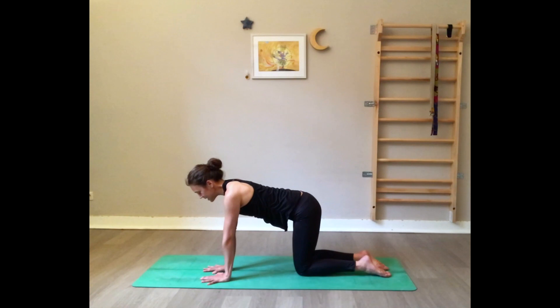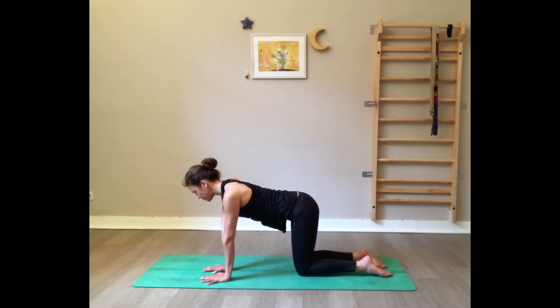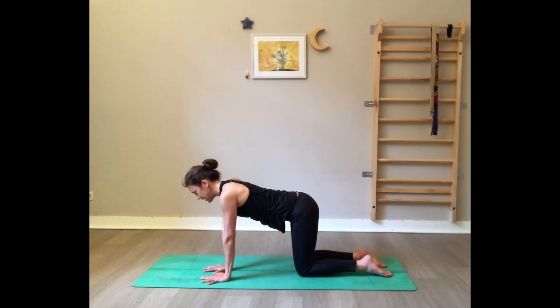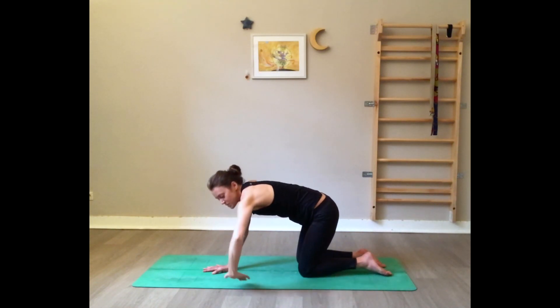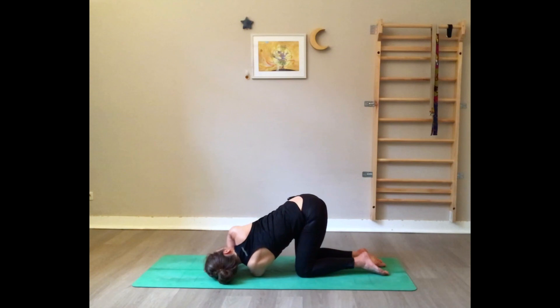Bring the right hand to the midline right underneath your face, spread the fingers wide. Inhale, open the left arm to the side, opening the chest. On the exhale, the left arm slides underneath the right — left shoulder and left ear on the floor. Bring the right arm up and wrap it behind the back, grabbing the upper left thigh, or just rest the hand on the lower back. Roll your right shoulder towards the ceiling. Gentle breathing here.